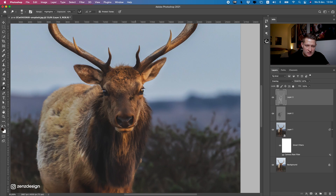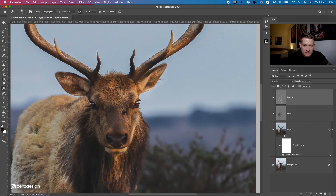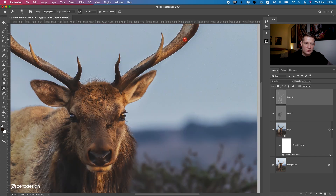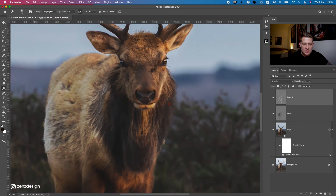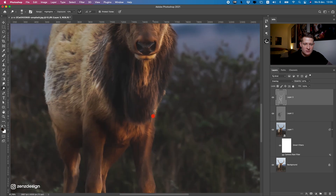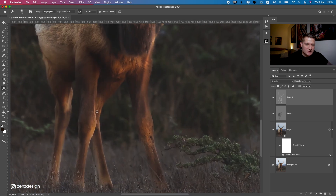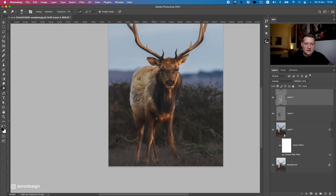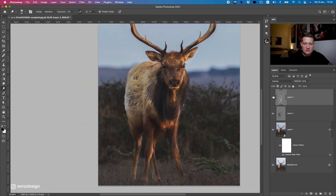This is a bit too much, so drop the opacity to around 90%. If you want to make it cooler, zoom in on these areas and make them almost white, like the lighting is hitting there. Do some brushing inside the image on the lighter parts to make them pop out. That's enough — don't do it too much.